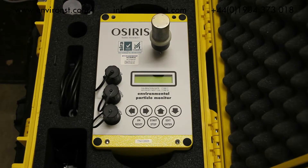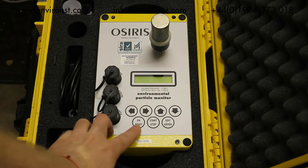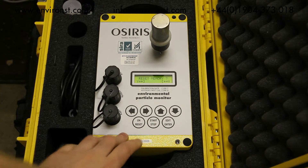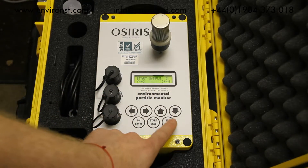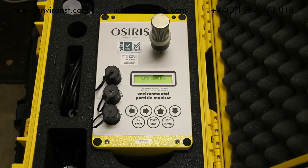For workplace monitoring the Osiris is very simple to use — it is a case of just turning on and pressing start. It asks if you'd like to reset its memory; we're going to say no in this circumstance. Then it asks would you like to start a sample, and we say yes. It auto-zeroes itself and then away it goes.